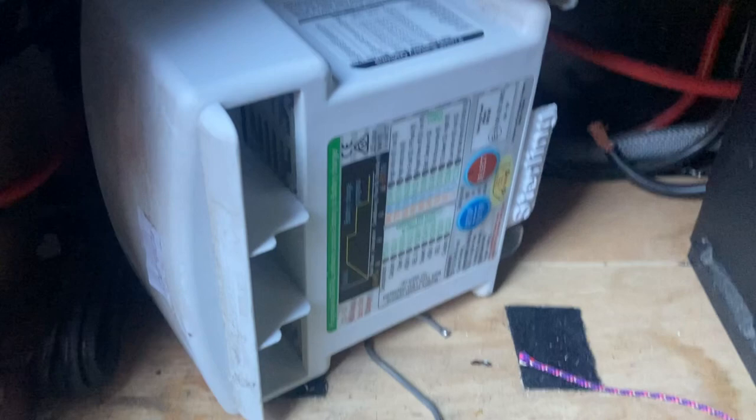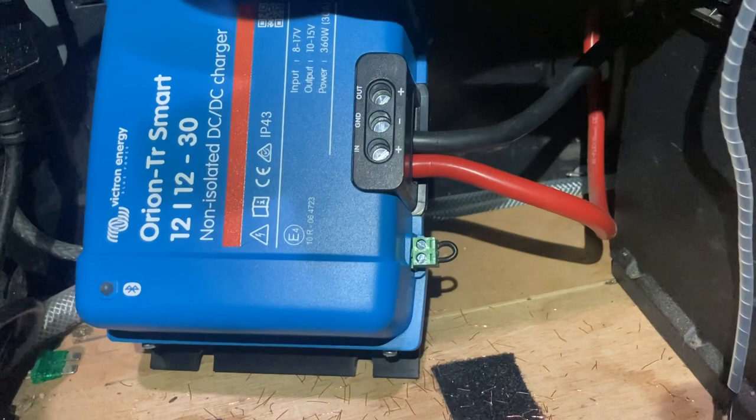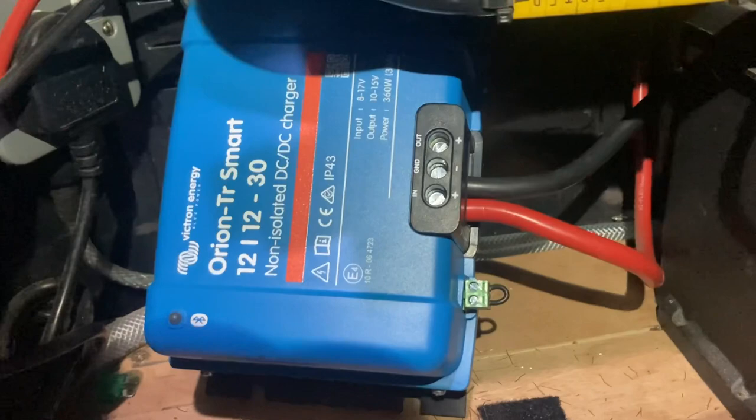The mounting holes are drilled and I've connected up the ground and the input. We want to do this first because we need to adjust the output before connecting up the leisure batteries — if you're doing this, have a look at the manual. I've turned on the isolator at the front here; this rotary isolator separates the alternator and front batteries from the battery-to-battery charger unit.